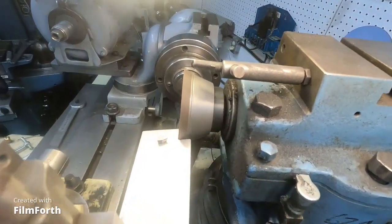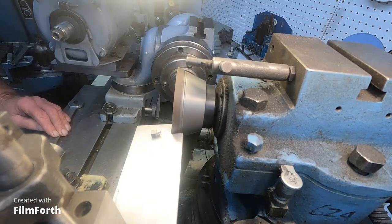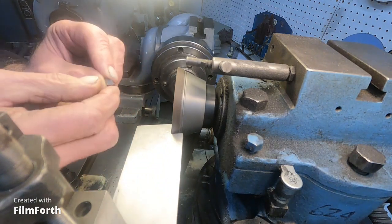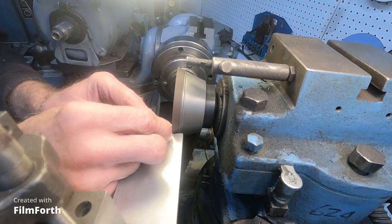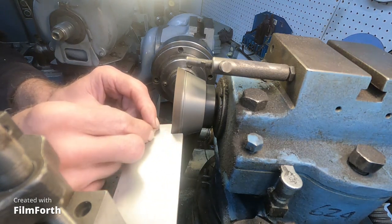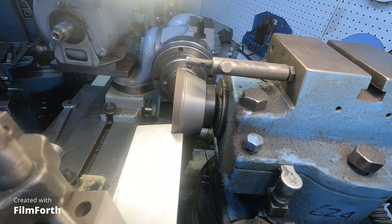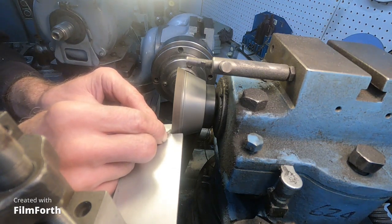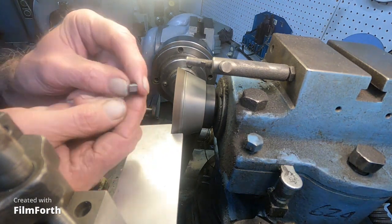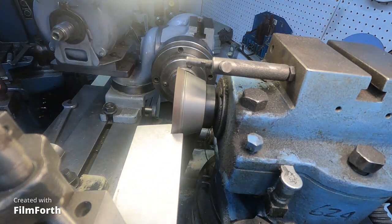I've got a little setup here to do the radius. I'm going to go ahead with more of these tiny cutters and I'm just going to go by hand - it's very easy with this little setup here. Just a little bit. I hope this one needs just a little bit more. There - I don't know if you can see that. It works really good.